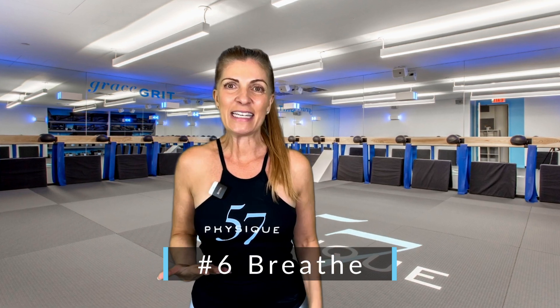Don't be discouraged if you don't get it all at once — it is a practice, not a perfect. And number six: breathe. Take big inhalations to bring more energy into your body and deepen the movements for greater results.